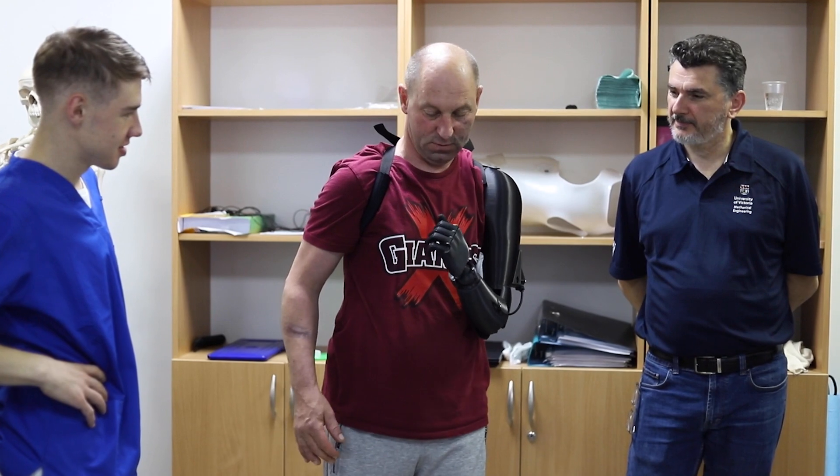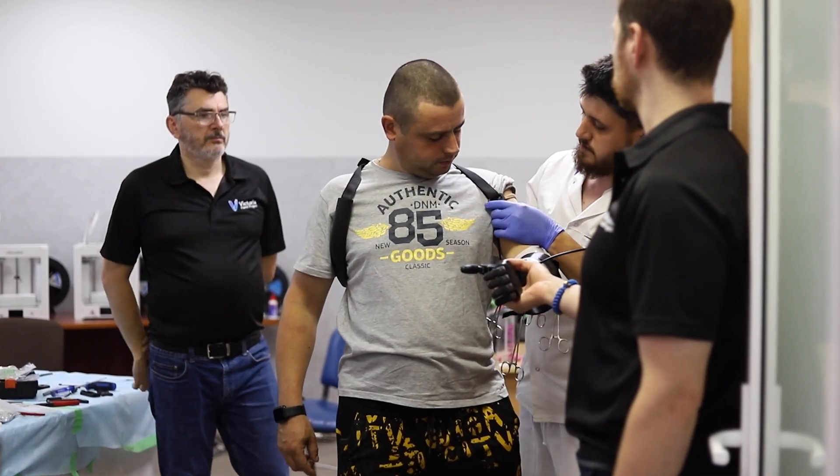We're very focused on upper extremity prosthetic care. We want to continue to improve these devices.